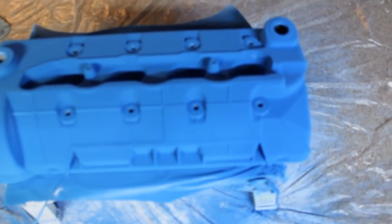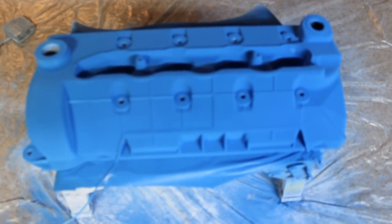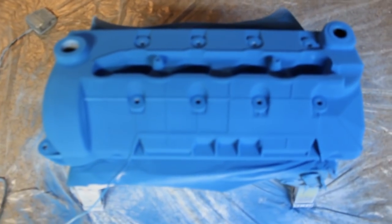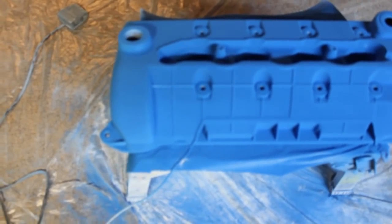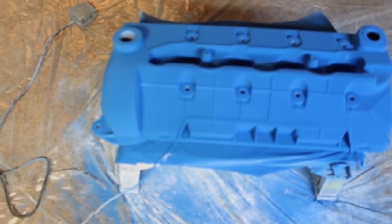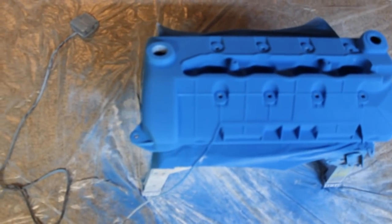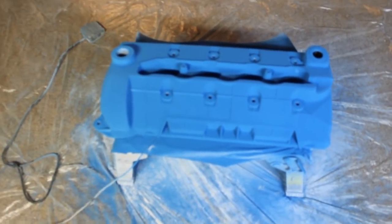We'll go ahead and get this put in the oven. It goes in at 450 degrees for this particular paint until the powder coat starts to liquefy, then you set it for 20 minutes after that. Once it's done with that, you shut it off, let it cool, and then it should be all set up. We'll go ahead and throw it in the oven and come back after it's done.